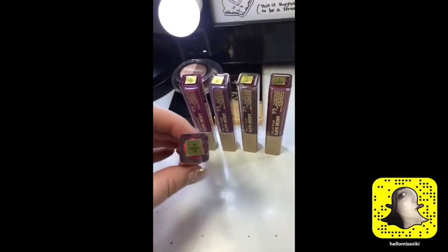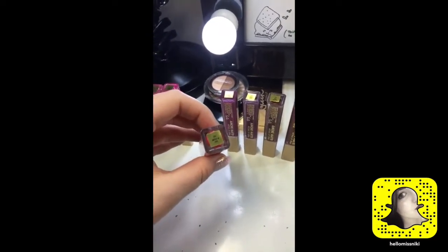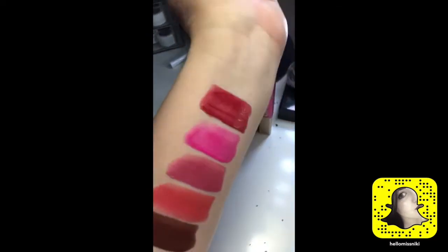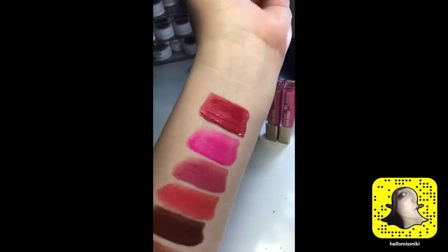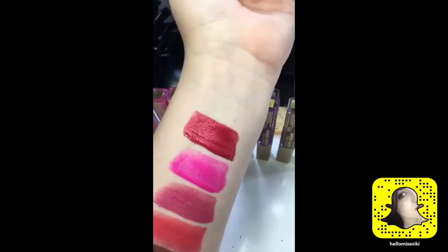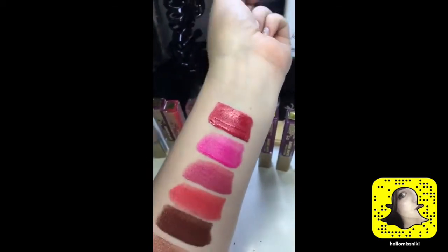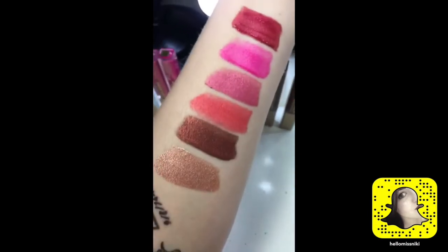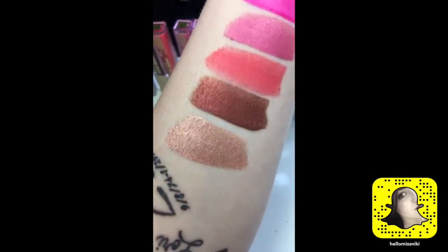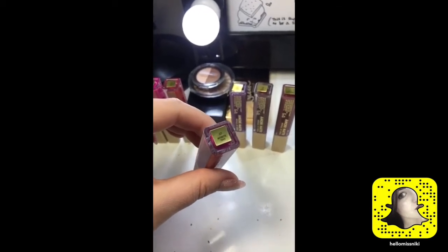These last couple of shades are where it starts getting fun for me. This one right here is Mattally in Love — oh my god, yes! That is the matte metallic of my dreams. I can't wait for this shade to dry down so I can actually see it in all its glory, but it's a beautiful metallic red. So far my favorites — I'd say the first two are my favorites, and then Mattally in Love has to be next.